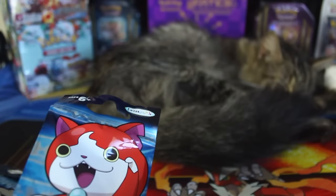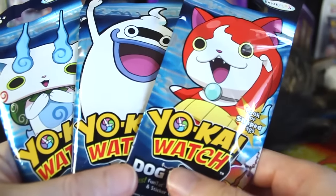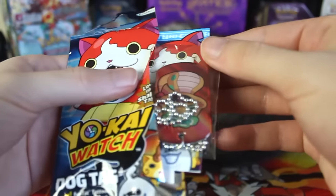These three guys right here on the covers are kind of the mascots of the series. I see them a lot in action figures and plushies and all kinds of stuff. But let's go ahead and open up this first pack right here and see what we have. Let's rip it off and see.